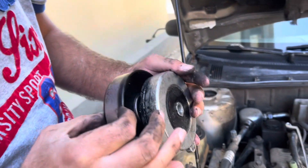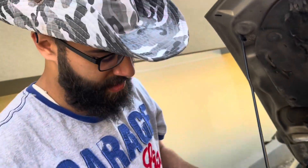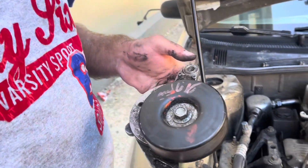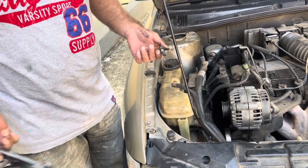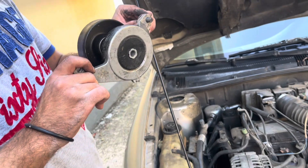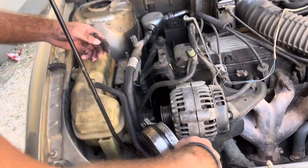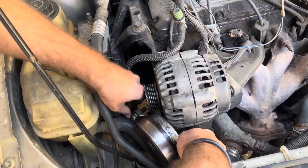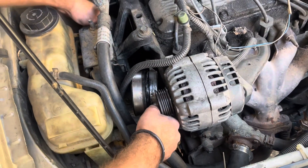This is the junkyard piece. You're probably wondering why we got a junkyard piece instead of a new one — well, all the new pieces are Chinese. We've used a lot of them and they last a couple of months at most. Junkyard OEM is better, at least from experience.